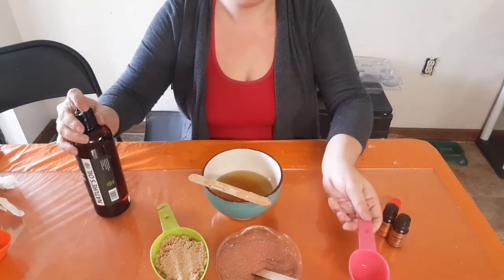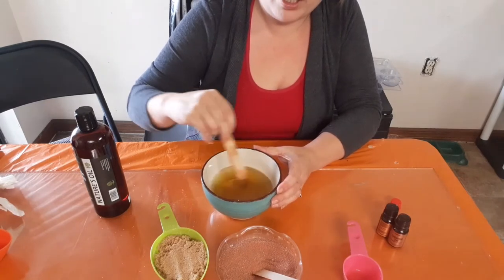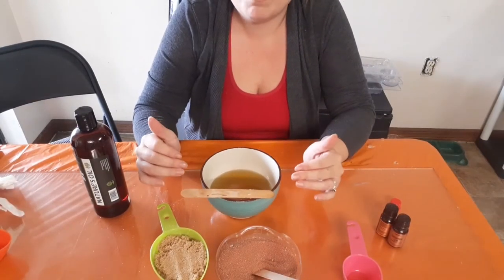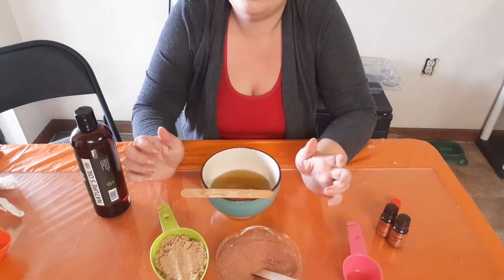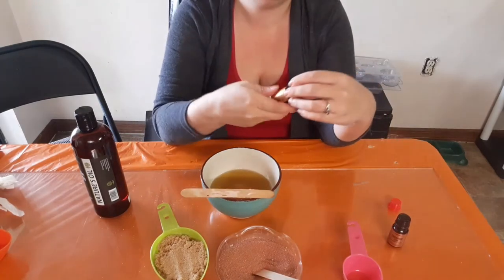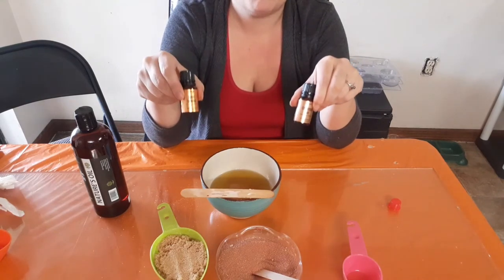I'll let it sit for about five more minutes to cool a little longer before adding the sugar and the essential oils. Being that this is a little over four ounces, for essential oils you want approximately 12 drops per ounce. I'm going to split that between sweet orange and cinnamon leaf — so approximately 24 drops each into this four-ounce batch.